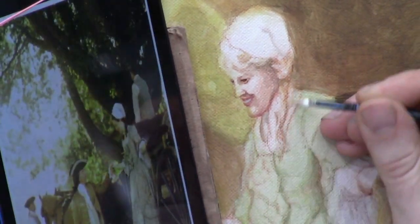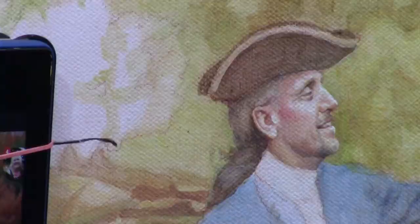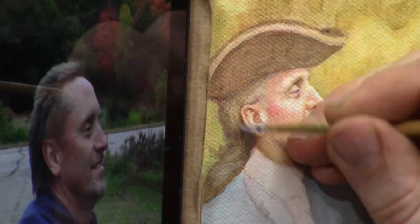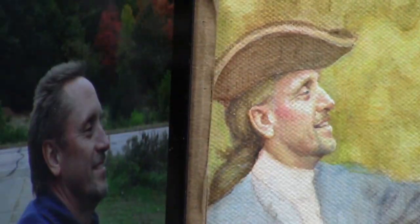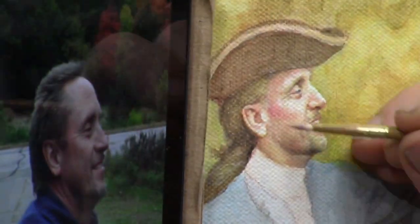It's a very methodical technique. I've had several students take my courses and they're able to produce fantastic portraits their very first try. It takes out a lot of the guesswork where you're able to incrementally move the painting along, and each foundation is built on the next foundation, so you don't have to try to get a lot of shading all in one step.